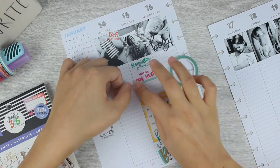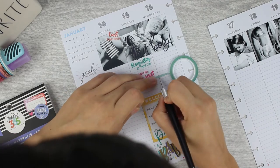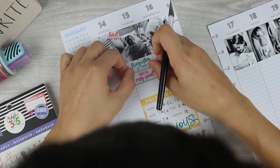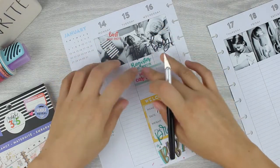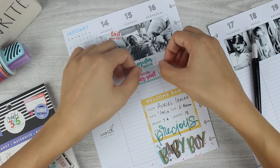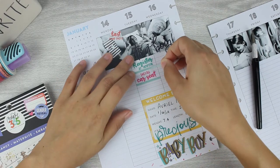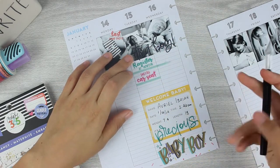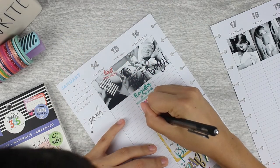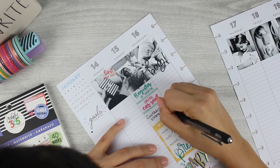I'm reaching for some washi here — I think this is three millimeter washi. I am a sucker for the super skinny washi. This is from Happy Planner so all the colors coordinate nicely. For the video I have them on a couple of highlighters that I grabbed from Office Depot. I just threw my washi on them to use as a spindle — it works really easily and quickly to keep them all together. Now I've started writing some of the memories.